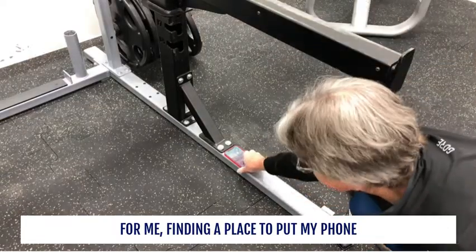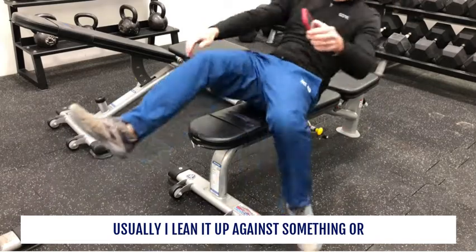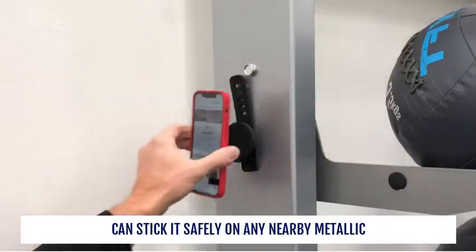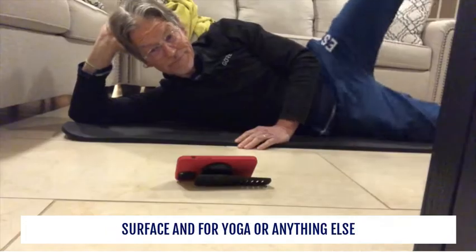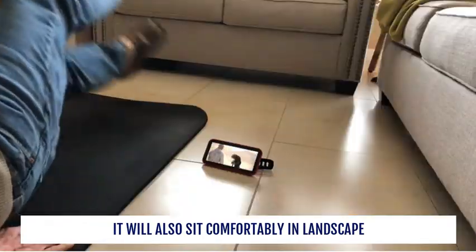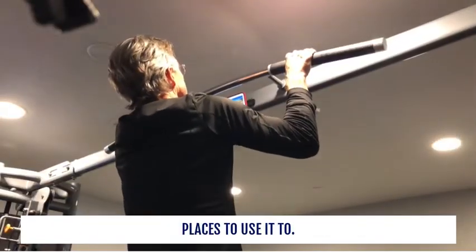For me, finding a place to put my phone is always a struggle at the gym. Usually I lean it up against something or lay it on the floor. But with the Belkin magnetic mount, you can stick it safely on any nearby metallic surface. And for yoga or anything else that you're doing on the floor, it will also sit comfortably in landscape position. And you'll probably discover other places to use it too — I know I did.